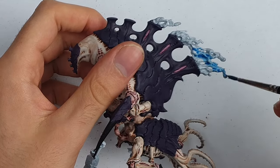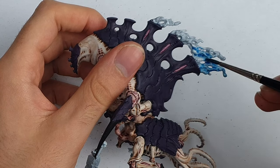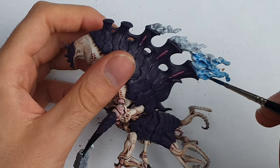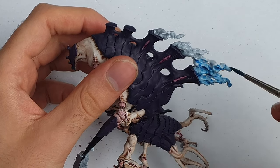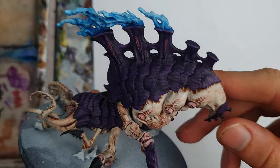Let's finish off by looking at the largest beastie in this combat patrol in a bit more detail — the Psychophage. He's got his psycho-belching fume towers on his back, which were painted white and then glazed with blue, ice blue, and then ice blue and white to get a wispy smoky effect. Focus the lighter colours around the tops of the plumes and make sure you keep your paint nice and thin. With that, the models and the details are done.